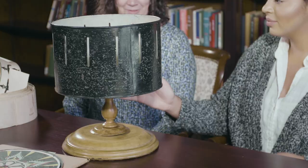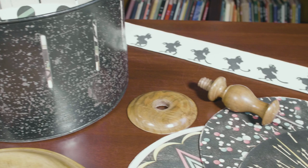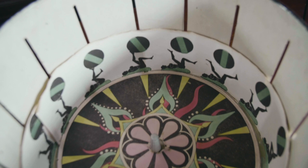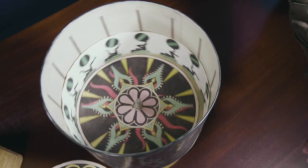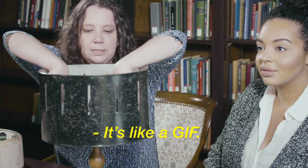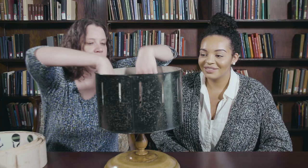Kind of looks like a lamp. And then these strips, as well as these flat paper pieces, go on the bottom like this. When you spin the drum and look through the slits, that makes these still images move. This was from the 1870s, and is sort of a precursor to animation or film. It's like a GIF — yeah, exactly.